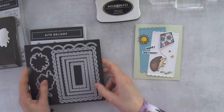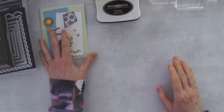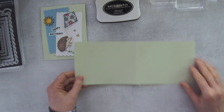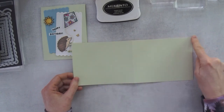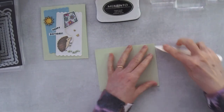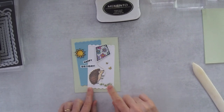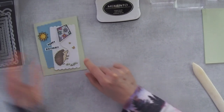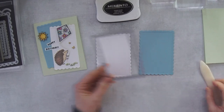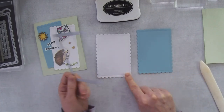We're going to start off with a card base - I'm using Soft Seafoam cardstock. This piece measures 11 by four and a quarter and I scored it in half at the five and a half inch mark. Then I created two layers: a Basic White layer and a Balmy Blue layer. I pre-ran these through my Stamp and Cut and Emboss machine with the second largest Scallop Contour dies - one in Balmy Blue and one in Basic White.